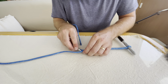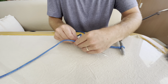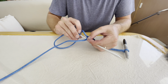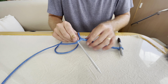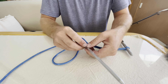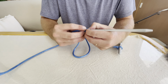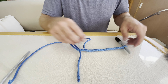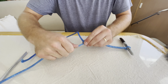Right where the core is exiting the cover, you want to take the cover — this is where your other fid comes in handy. Right where it's exiting out, you want to split the core right down the center, then insert the core tail. Put the core tail in the fid and pull that through. Pull that cover through the core right where it was meeting, and that will lock it in place.